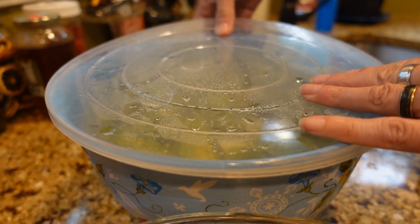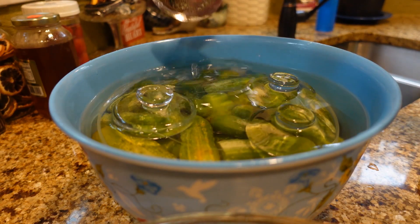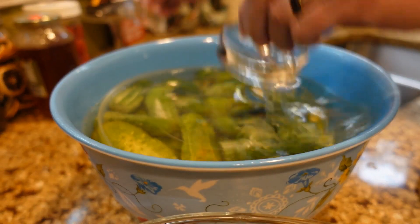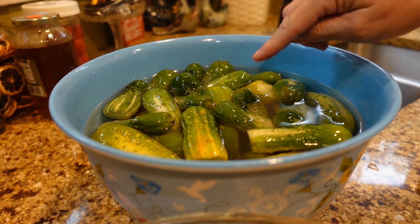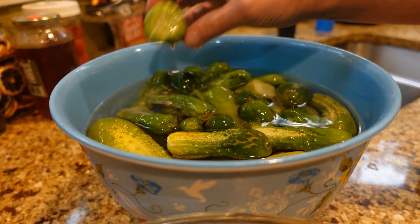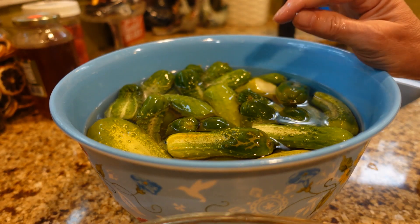These cucumbers have been soaking for five days in my saltwater brine. Let me just remove these fermenting weights. I'm going to give these a really good rinse because they have been soaking in saltwater. Not only does that preserve my cucumbers while I'm waiting to make the pickles or whatever I'm going to use them for, it'll also give them an extra crunch.